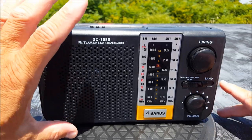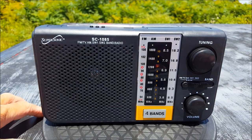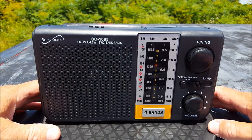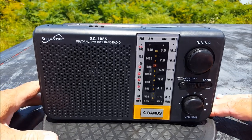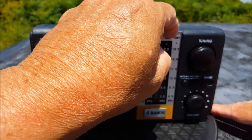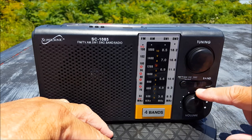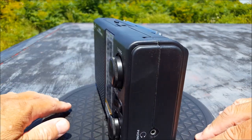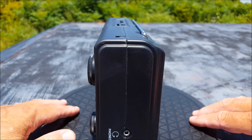Nine and a quarter inches long, five and a quarter inches tall, two inches thick. It has a 21-inch antenna — really good size — and a great size speaker. It does come with an AC power cord and runs on three D batteries. It has a speaker, analog dial — just a cheap panel — tuning knob, volume, and a selector here: FM, TV, AM, shortwave one and two.